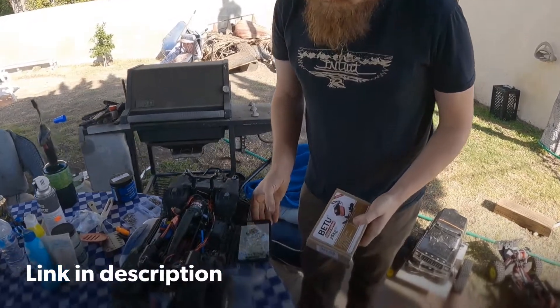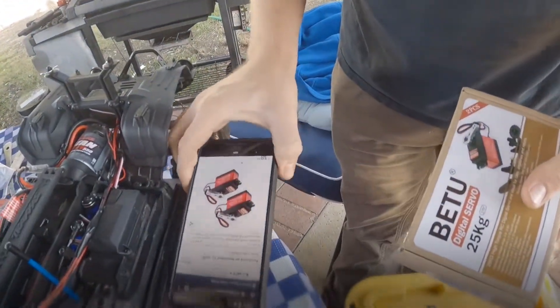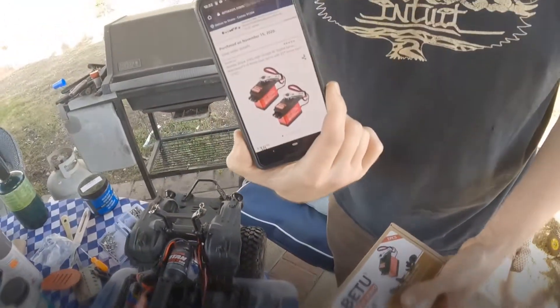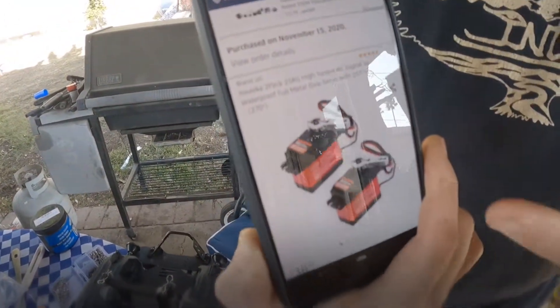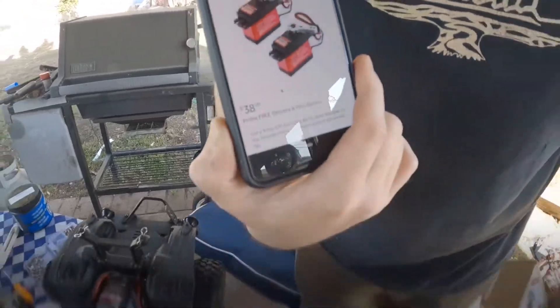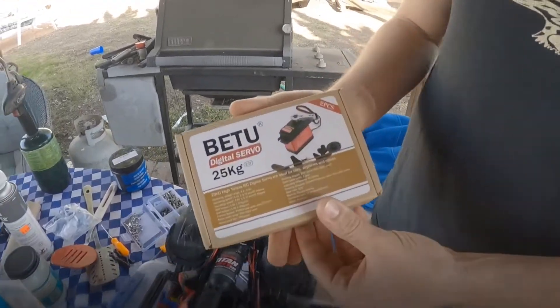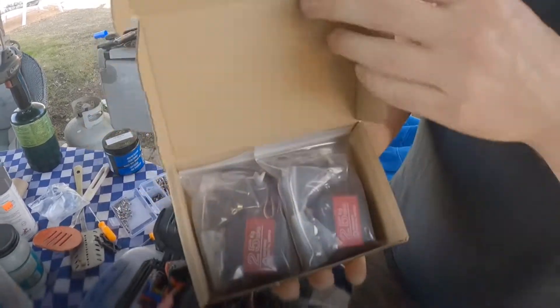I ordered these servos off Amazon — a few people were asking about them. They've got four and a half stars with 112 reviews, and I got them for less than the listed price when I purchased them. I think it was like $30 or $35 for two servos. So this is the box and that's what they come like.